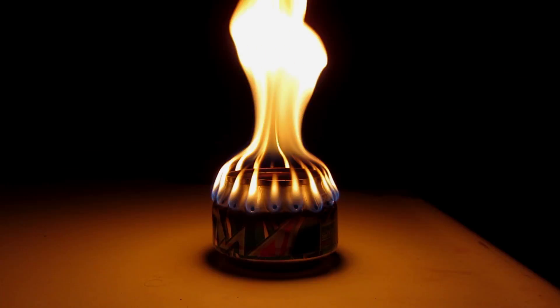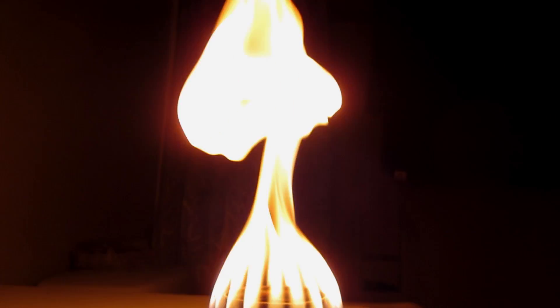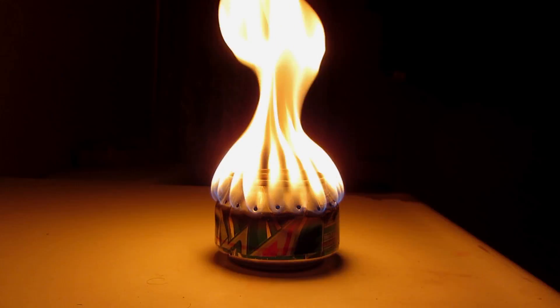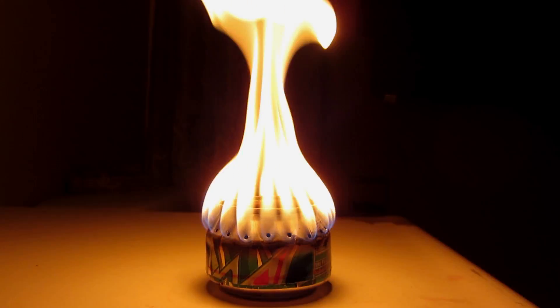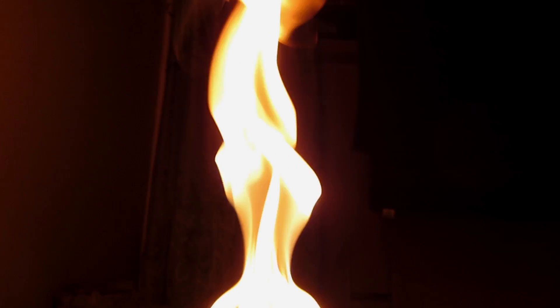That is a wicked flame. One ounce of Zippo fuel — it burns quick. Definitely not effective for a lightweight backpacking alcohol stove fuel source.